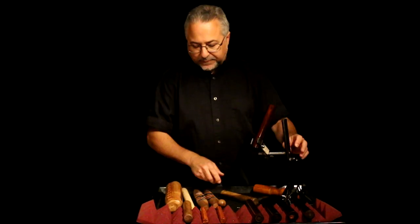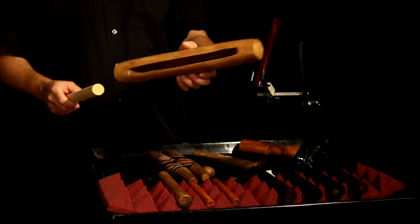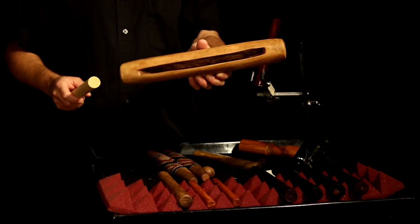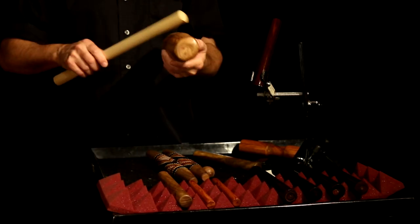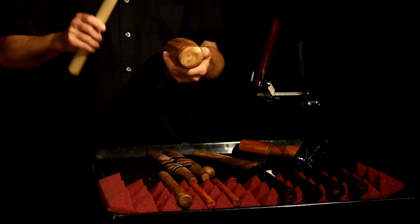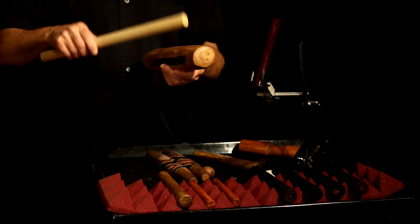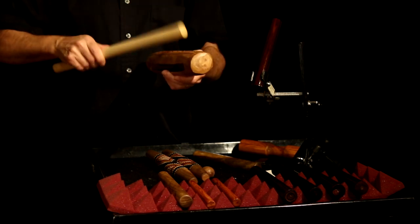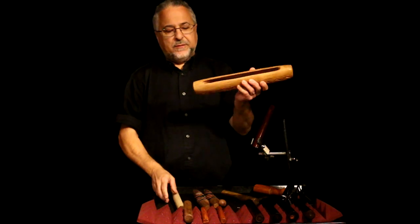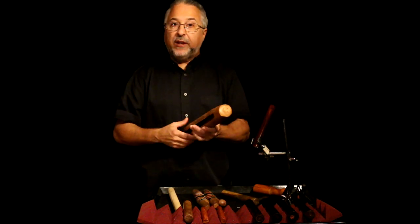Finally, we have this thing — it's really kind of a wood block, but I use it for clave sometimes. I also have one of these that's mounted as well. It's a nice, real woody kind of sound.